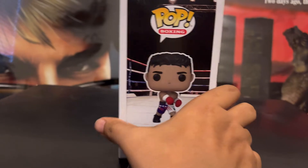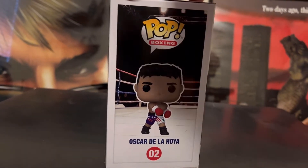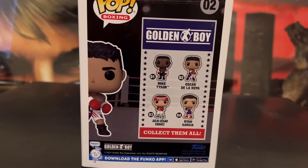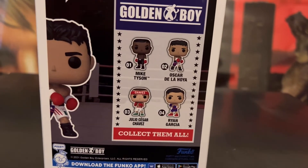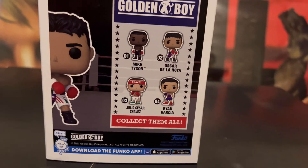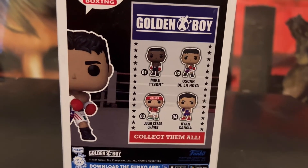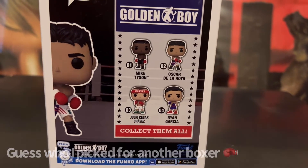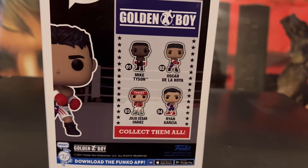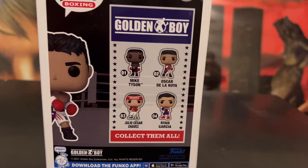Shout out to him. So we're going to get a closer look at the design of the box, and you can see they did a good job on it. On the back we have Oscar De La Hoya from Golden Boy. On others they have Mike Tyson, Oscar De La Hoya, Julio Cesar Chavez, and Ryan Garcia. I also picked up another one but I'm going to have you guess which one I picked — you'll find out by the end of this video who I picked up. So stay tuned guys.